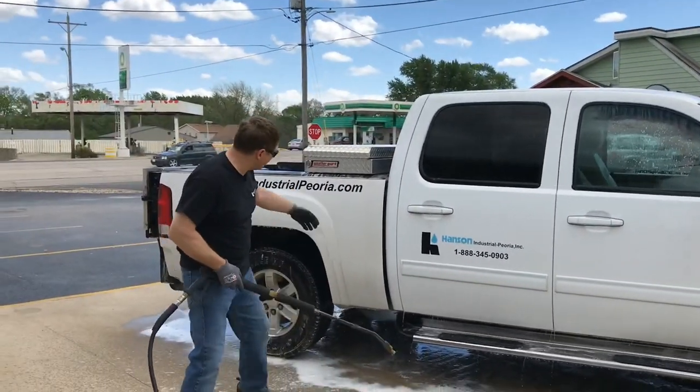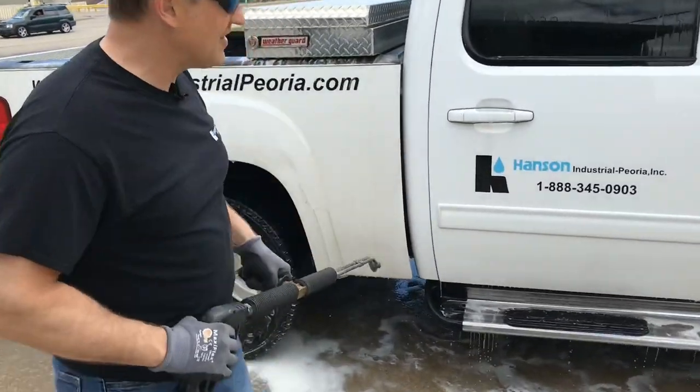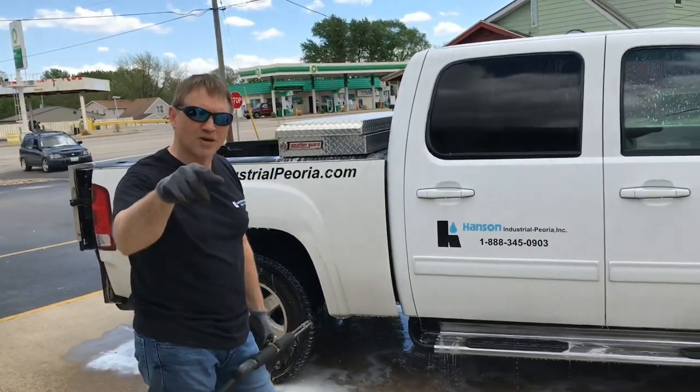Before I finish, I just want to show you the difference of what it looks like compared to where it came from — you can just see that. I'm going to continue rinsing off the vehicle and then do a spot-free rinse. We'll come right back to you.